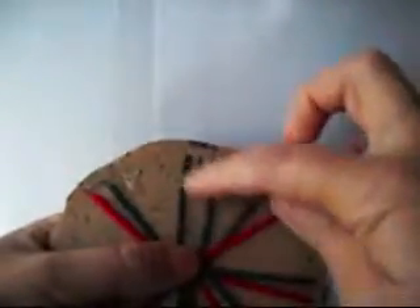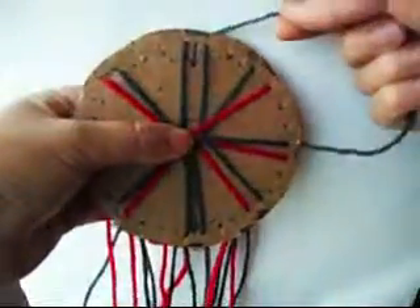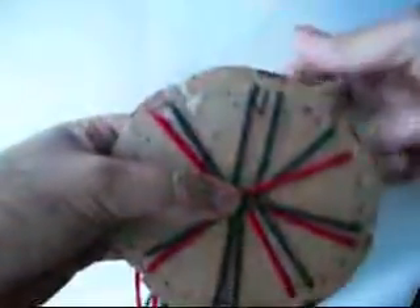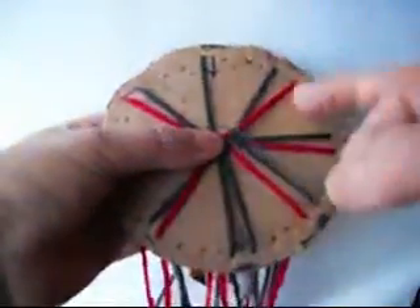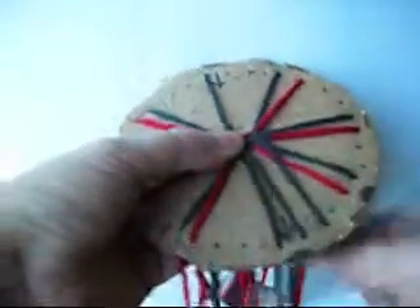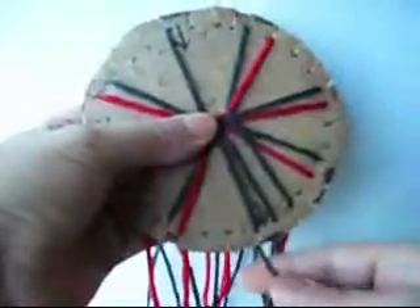We're going to begin from here. We're going to begin like this. One, two, three. And we grab the left and we put it up on the left. Turn it to the left.